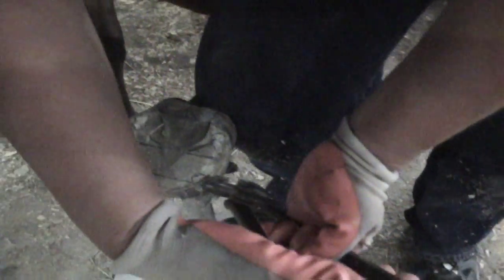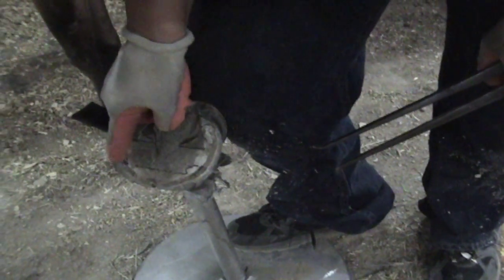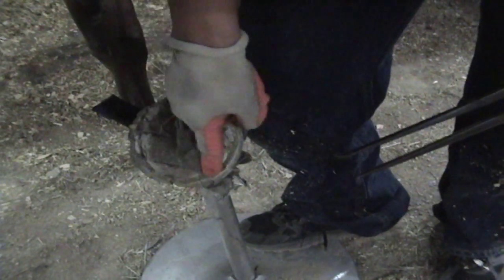I only trimmed this not quite as much this time because of the Gene Ovenick hoof map I watched last night — I thought I'd try leaving a little bit more. He says he finds where the pillars are and then leaves that just a little bit longer to protect the area of the toe. Now look — doesn't she look like she has more heel now? Yeah, that looks about right. See, it's not that the heels are short — it's that the toe's long. That's mechanical engineering — how is this thing built and how is it supposed to work?